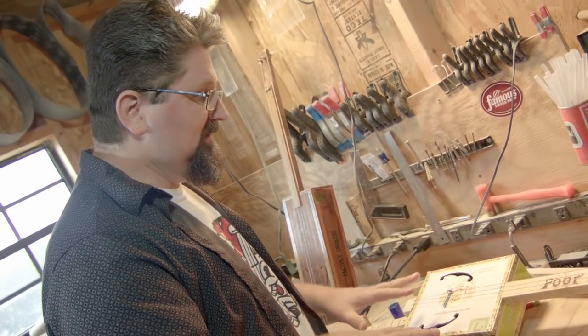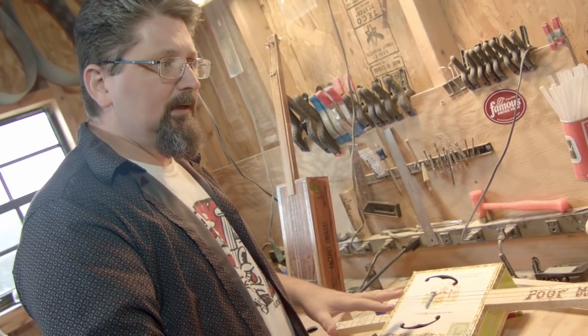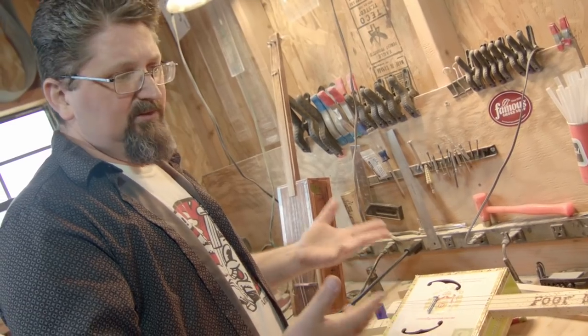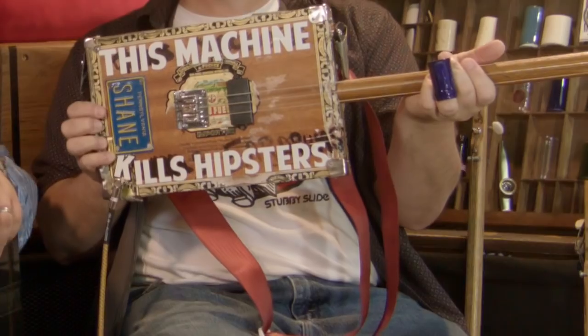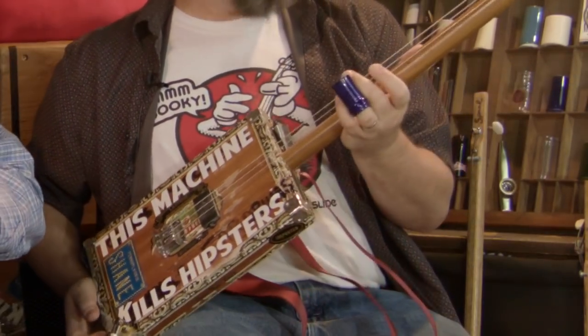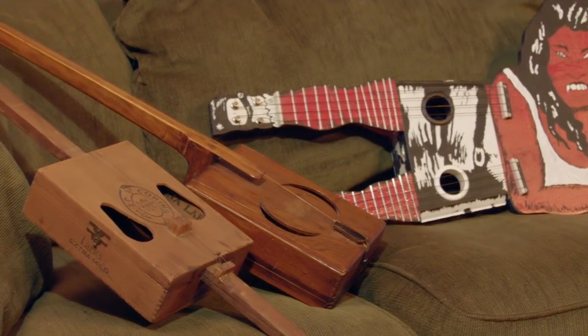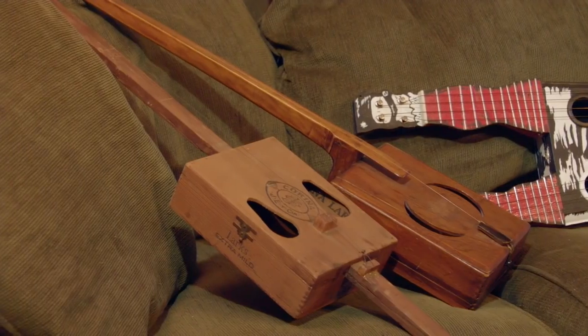I came up with this design pretty much in 1994, and since then I really haven't changed it. The cigar box guitar has gone through a renaissance and people are making them with different crazy pickups and everything else by builders worldwide. But for myself, I'm still in love with this simple design.